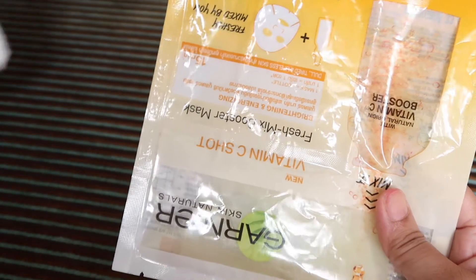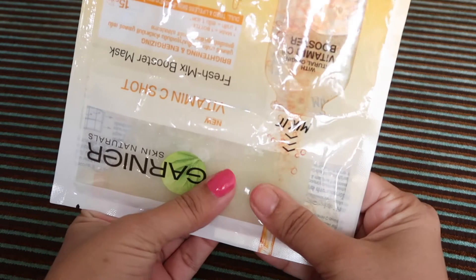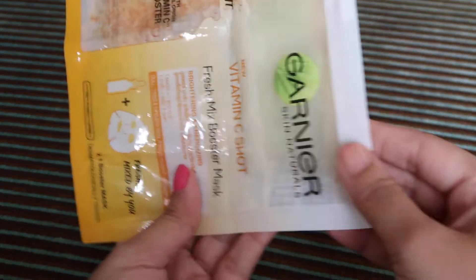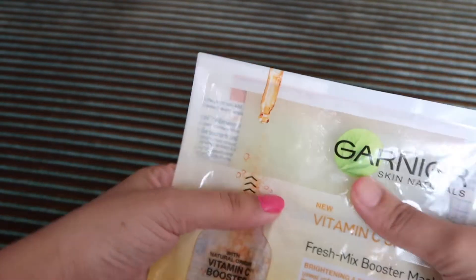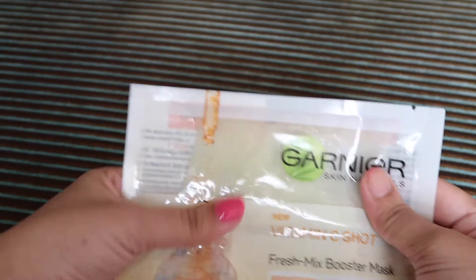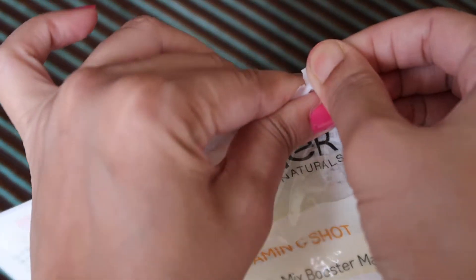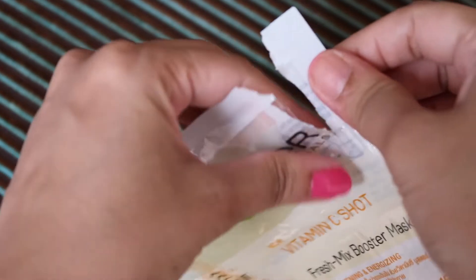That means the serum has gone into it all. I think I'll just let it sit for some time so that it will absorb well into the sheet mask, and then I will use it. You can open it from here and just take out the sheet mask and use it.